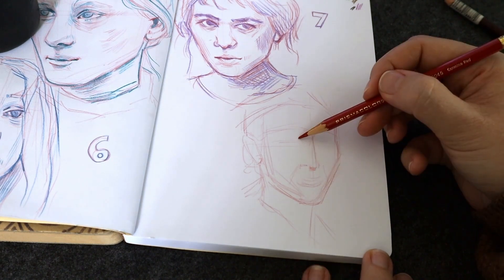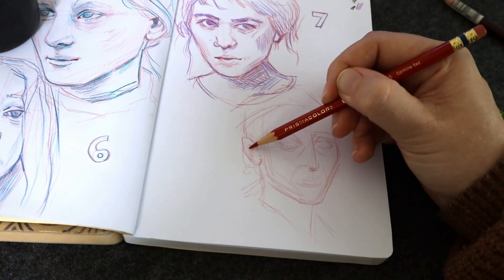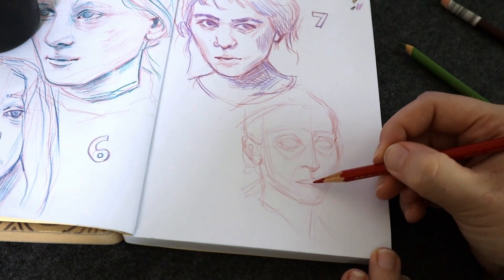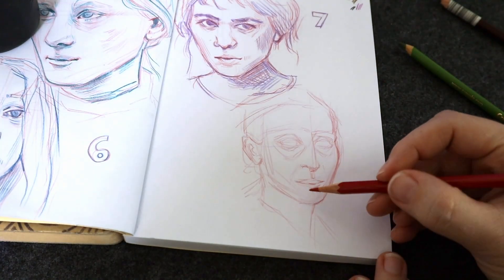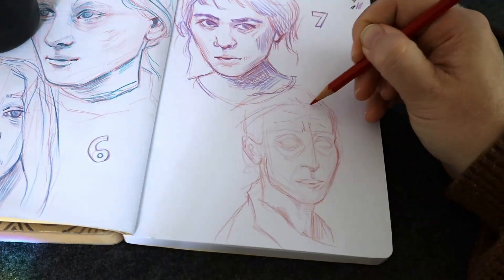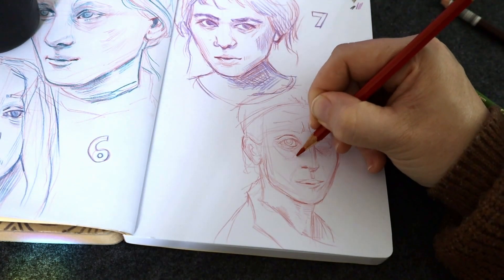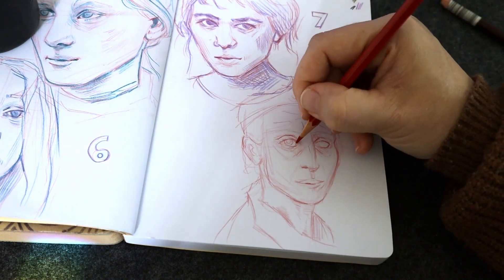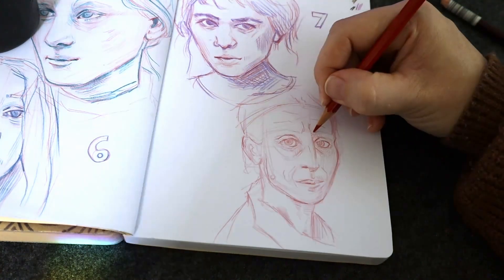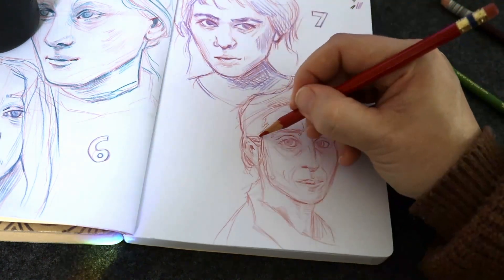I don't have live drawing footage of all of them because I initially didn't want to add that extra layer of performance pressure — I was really nervous about these drawings. I was also doing most of them seated at my desk rather than my standing desk, and I have a bad habit of hunching over with my face two inches from the paper when sitting, which doesn't make for great footage either.